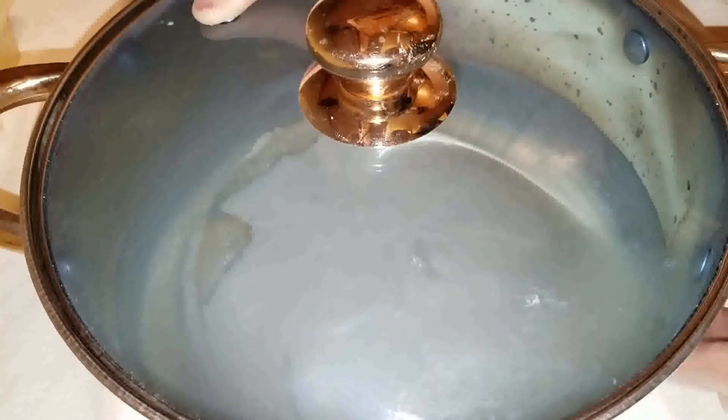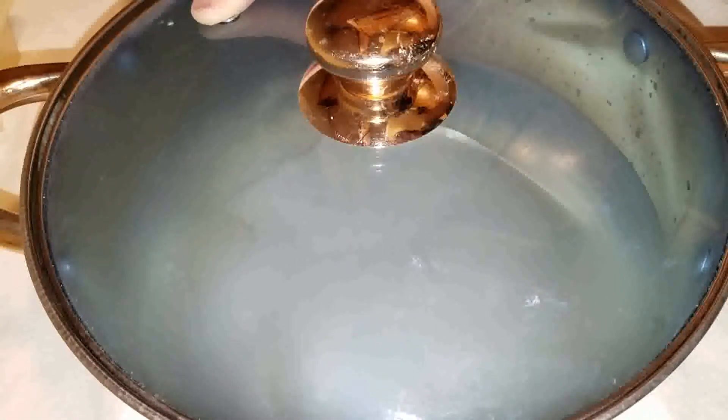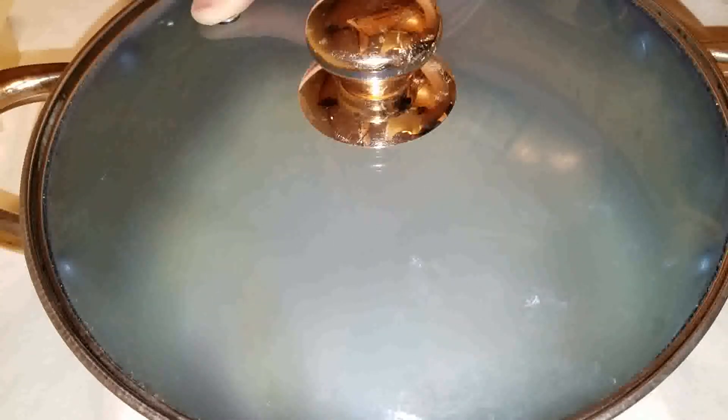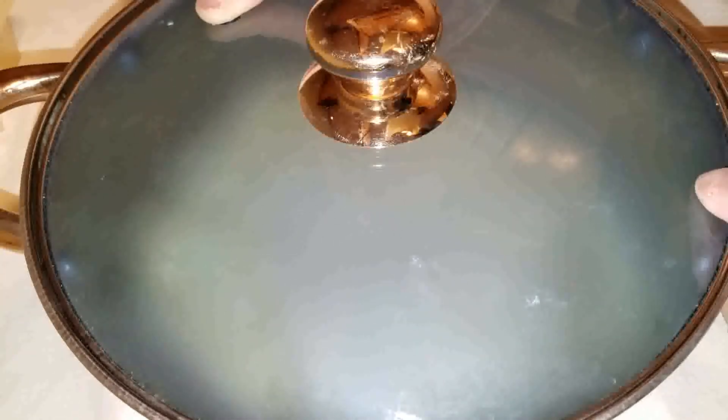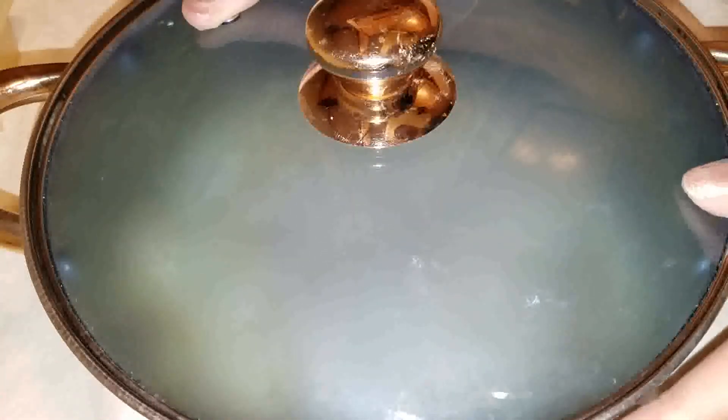I've been standing here the whole time. You know you can't leave these things unattended. Whenever I used to hot process oven process, I would always end up with a mess in my oven, because this would always happen — when it's in the oven and you're not looking right at it, you don't know what's going on. So that's why this is a much better process for me.